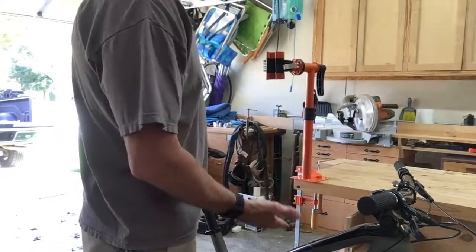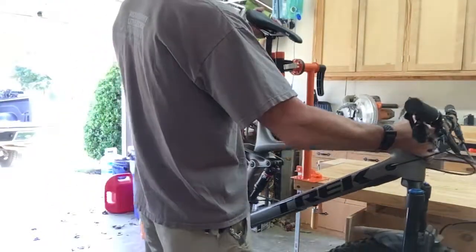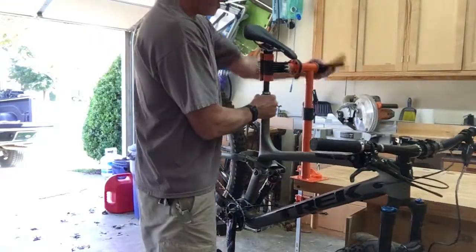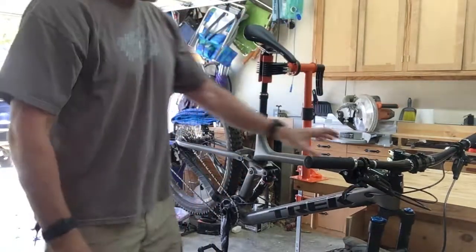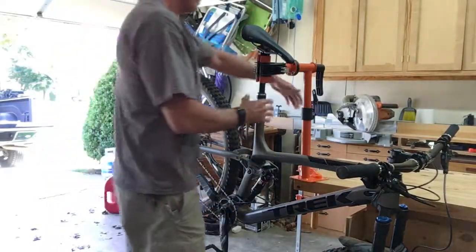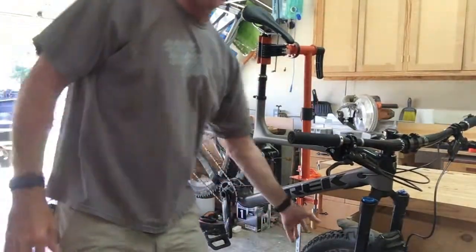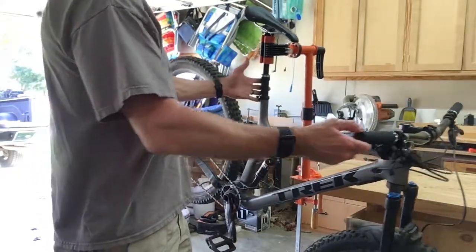For a bike, you don't want to hang by the frame if it's carbon fiber. If you don't mind hanging it by the dropper post, I end up just kind of lightly clamping it and letting it hang. At that point, the front tire is kind of on the ground, but if I want to I can always raise the whole stand up. That way, if I need to take the front wheel off for something, it's still very stable.